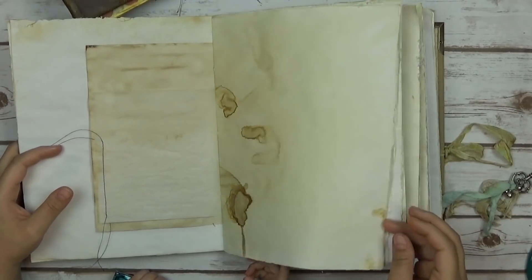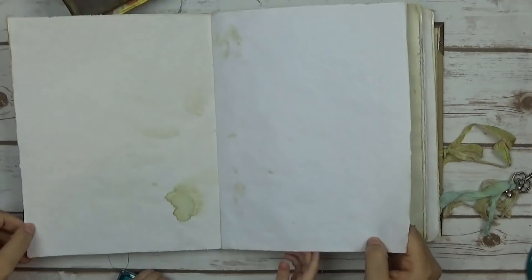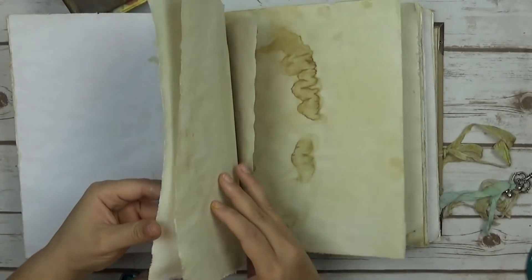This could be a book of shadows, it can be a junk journal, it can be any kind of journal really. I spent a lot of time on these and I hope you guys like them.